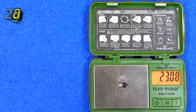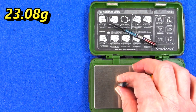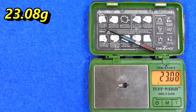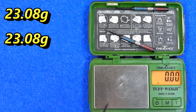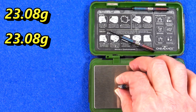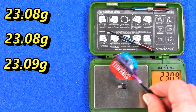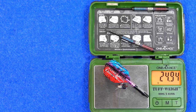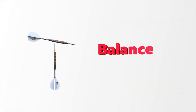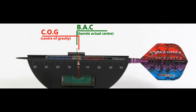Weighing in at 23.08 grams, 23.08 grams again, and 23.09 grams — so nearly perfect consistency. Full setup weight is 24.94 grams.